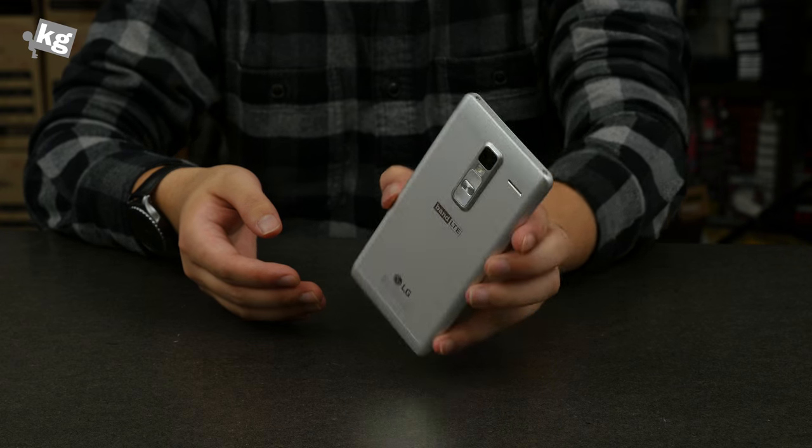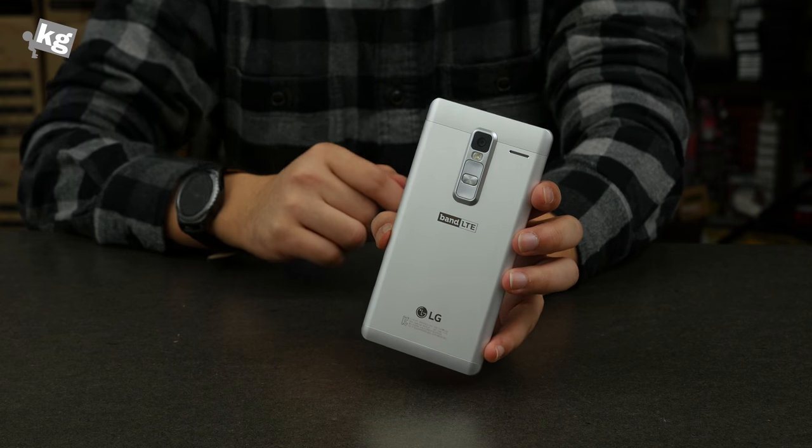Hey guys, this is Phil from wondercage.com. This is LG Class, their first full metal phone.